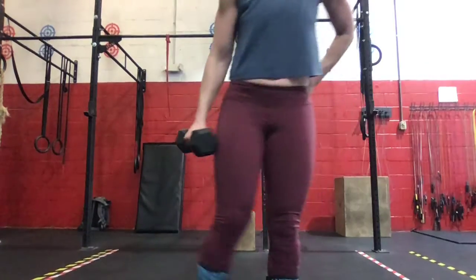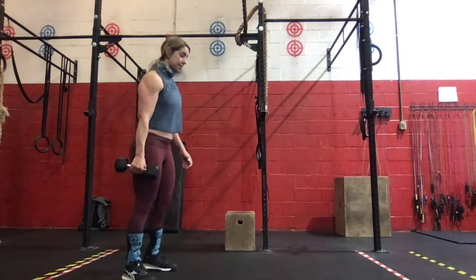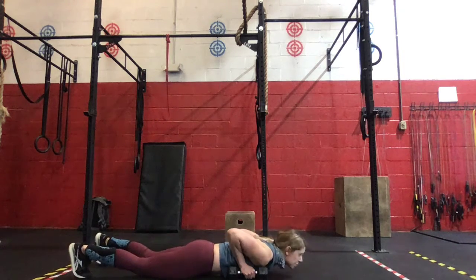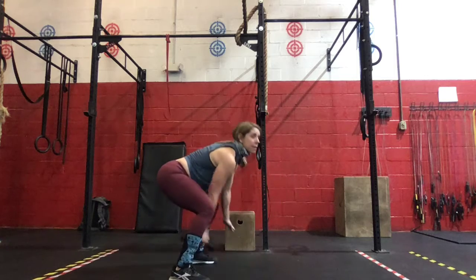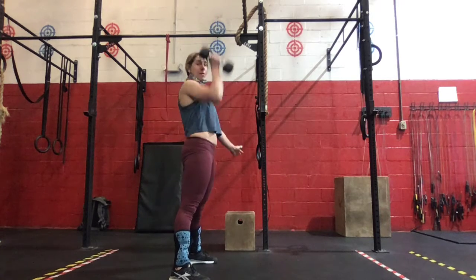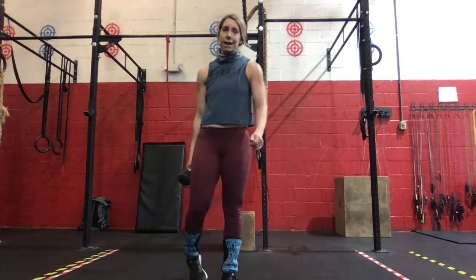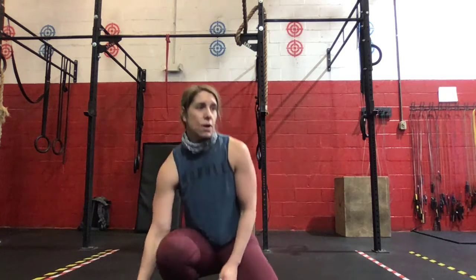Single-arm devil's press — we're going to come down for that burpee and then we're going to take a combination of a swing to a press with a single arm. We'll do three on the right, three on the left — single-arm devil's press. 50 pounds for the guys, 35 for the ladies — those will be our weights for that.